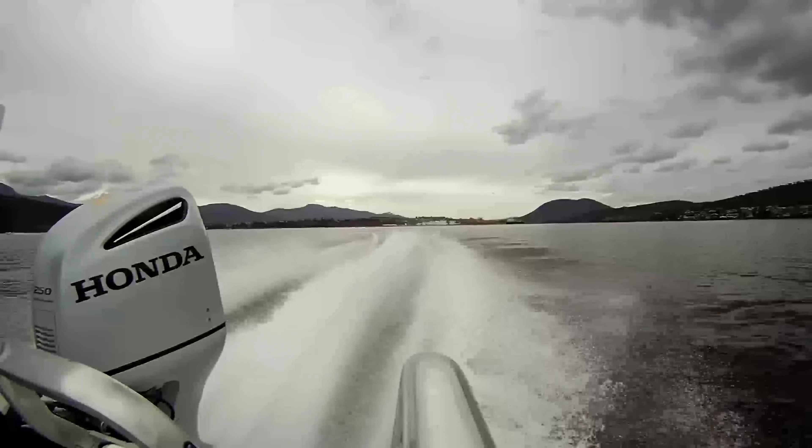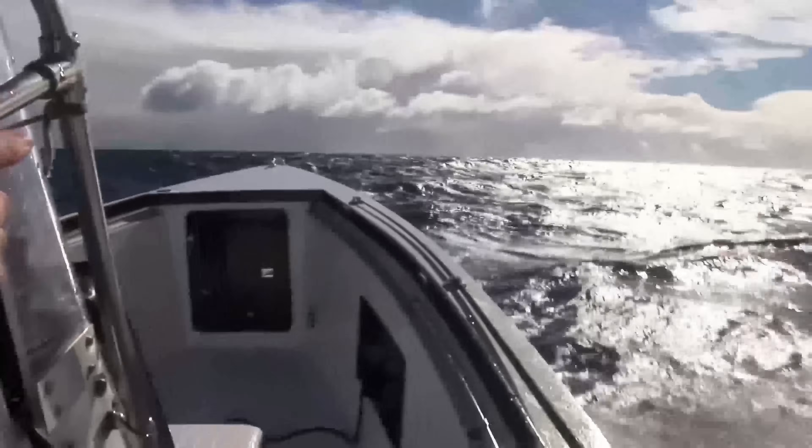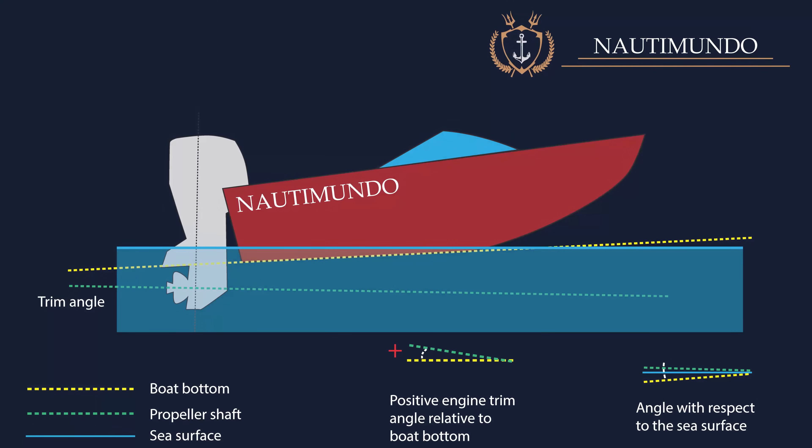This on-the-fly adjustability is important because the optimum angle is determined by the load and water conditions, and will change as passengers move or sea conditions vary. When the boat is sailing in an optimal planing regime, the propeller shaft is practically parallel to the water surface. The variation of the trim angle has a significant impact on the boat's handling and top speed, and a good trim should allow high acceleration to reduce the planing start time.